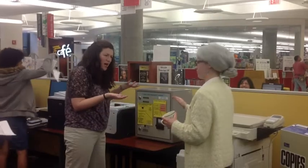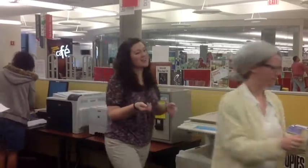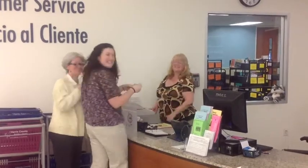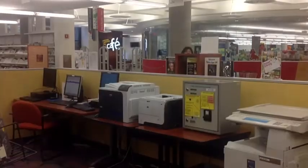Fear not, customer. You can change those pennies and dimes for a bill at the circulation desk. Now that you've got that cold hard cash, you can purchase a print card.